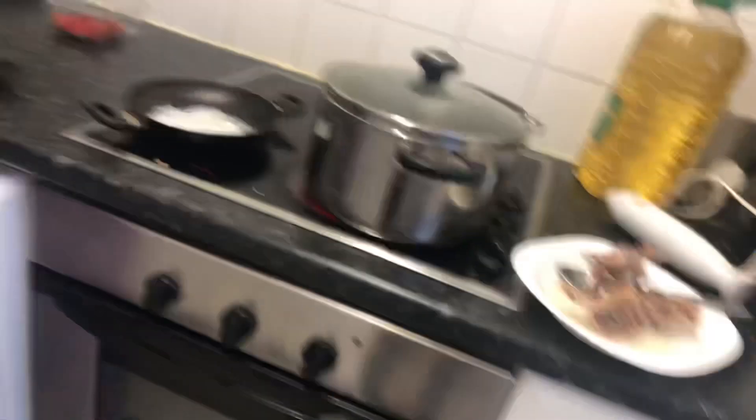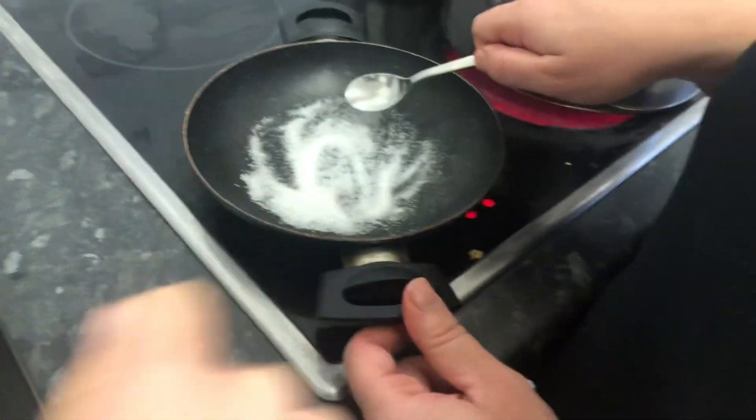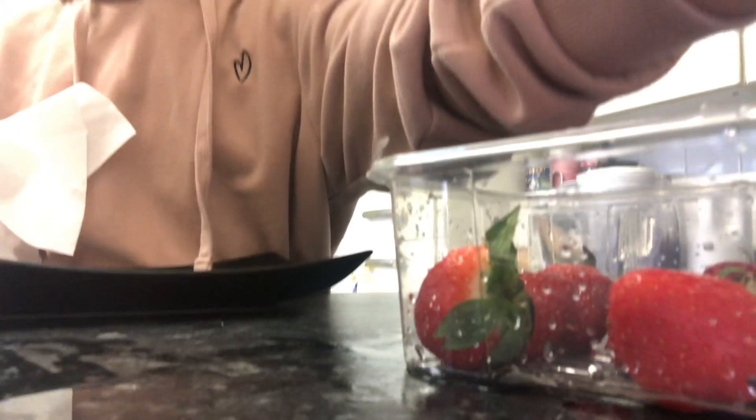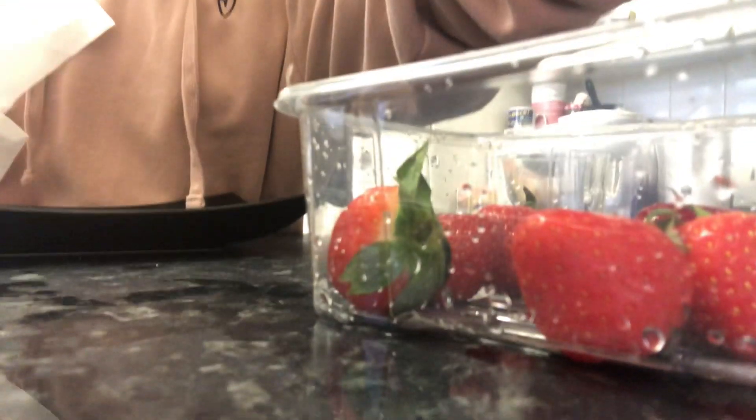The two ingredients are strawberries and sugar. I'm not sure what it's called, but we're going to get on with it and you can see what it is. Right now we're putting the sugar in the pan and heating it until it is brown.